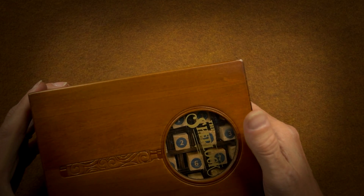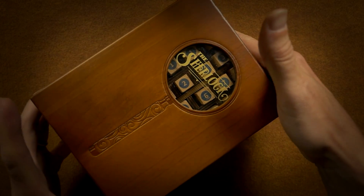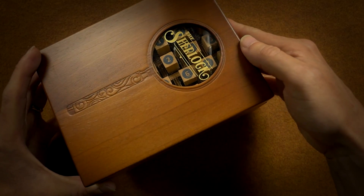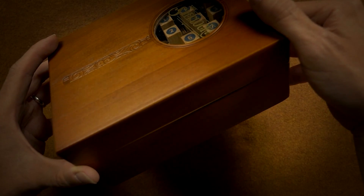That cardboard sleeve is a perfect tight fit. Here we can see we have a wood box.